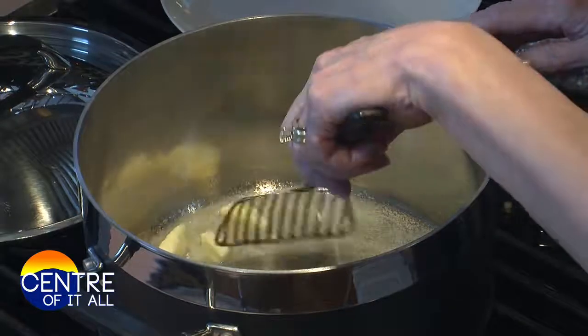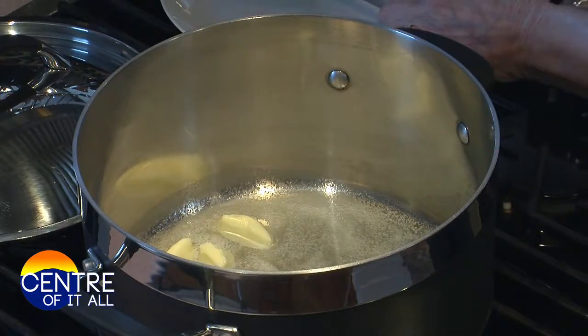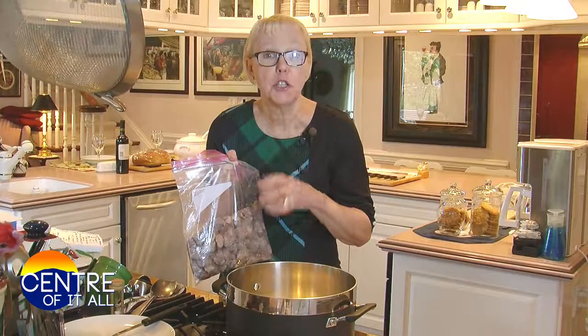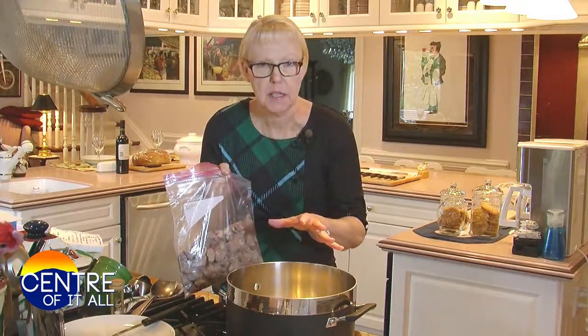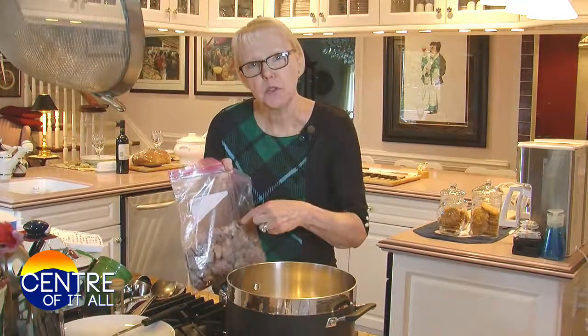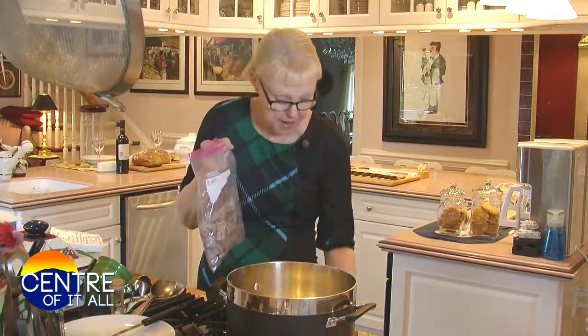In this 8-quart stockpot, I've melted 3 tablespoons of salted butter into 3 tablespoons of vegetable oil. In this food storage bag, I've dredged 3 pounds of cubed chuck roast — not stew beef, a real chuck roast. I cubed it up into 1½ to 1 inch pieces, and it's dredged in 6 tablespoons of flour, a teaspoon of salt, and a teaspoon of pepper.